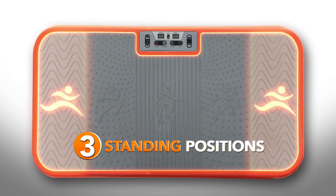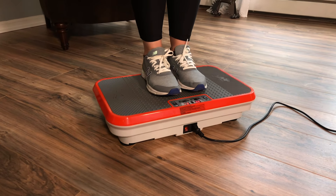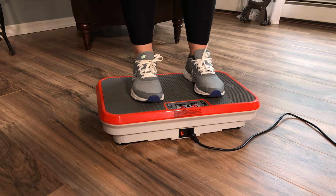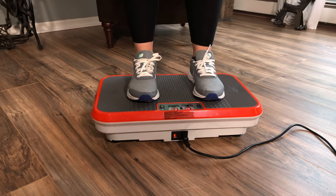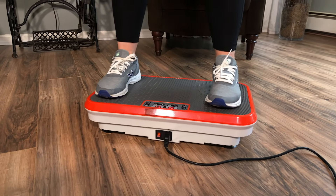You have three separate foot placement positions. Place your feet closest to the center to simulate walking. Spread them wider to the second foot position to simulate jogging, or spread them even wider to the third position to simulate running.